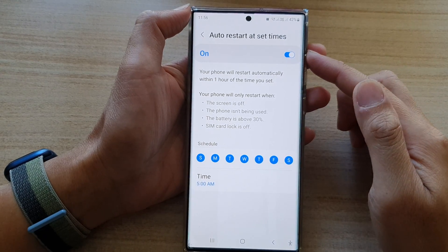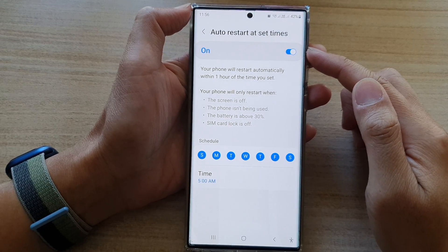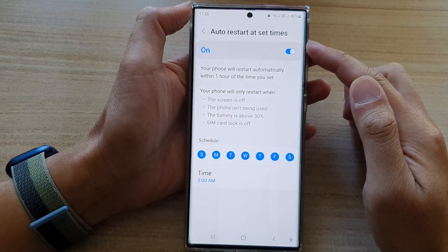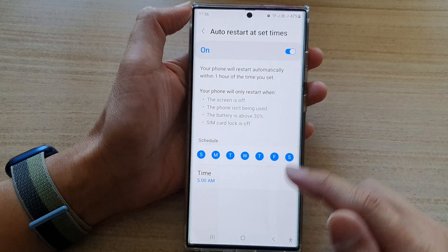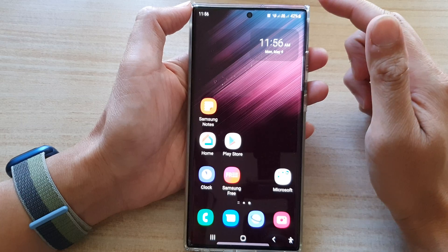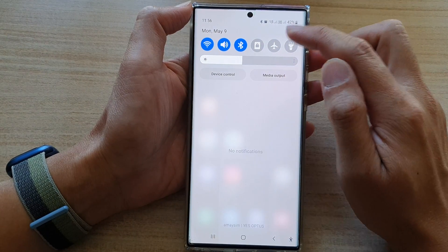Hey guys, in this video we're going to take a look at how you can turn on or turn off auto restart at set times on the Samsung Galaxy S22 series. First, tap on the home button to go back to the home screen. From the home screen, swipe down at the top and tap on the settings icon.